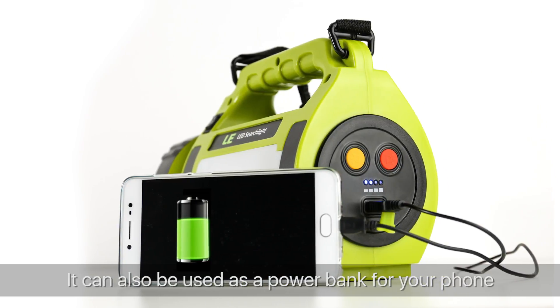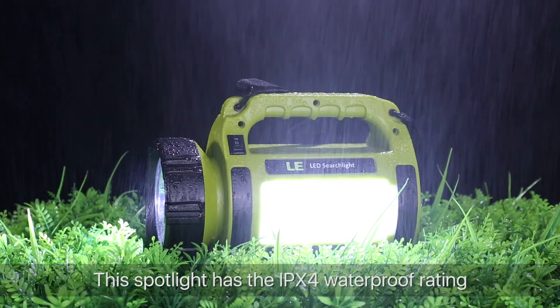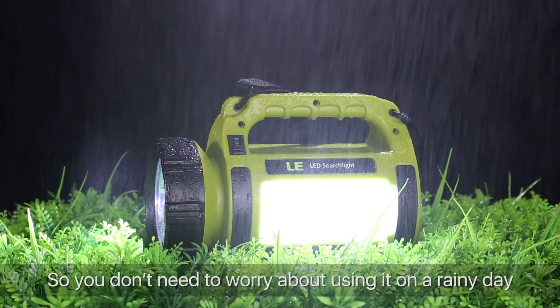It can also be used as a power bank for your phone. Please note that both the input and output voltage are 5 volts.